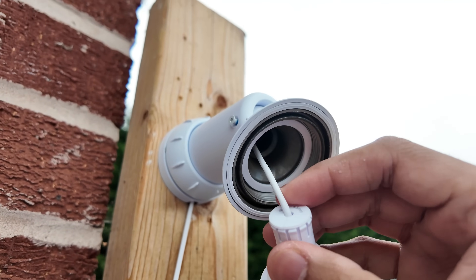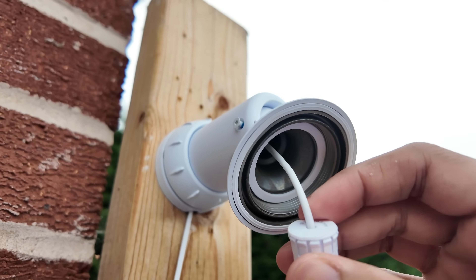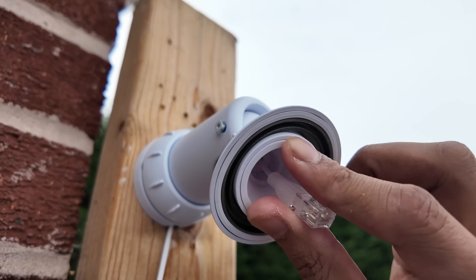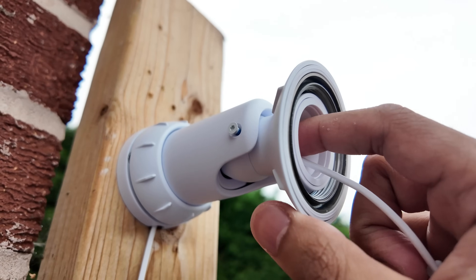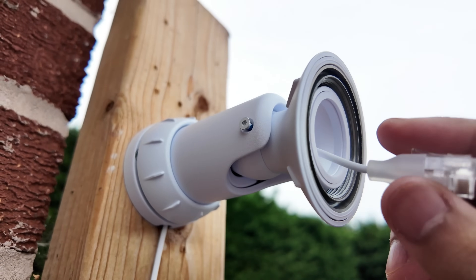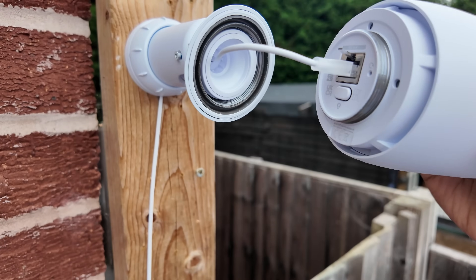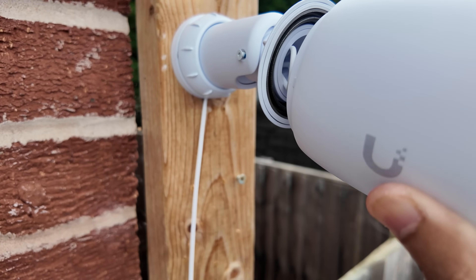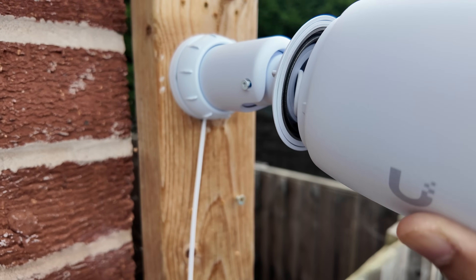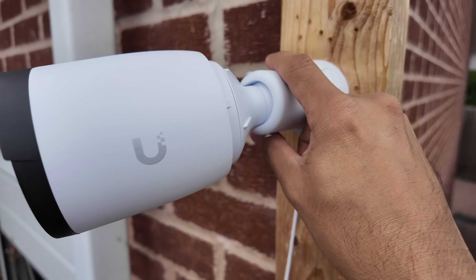We have a cable running through here — you do need an outdoor rated cable. Pop it in and push it straight in; that creates the seal inside to make sure no water can get through. Now just plug the camera in — ethernet cable goes into the back — feed this on, tighten everything up, and there we go, that's now installed.